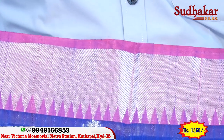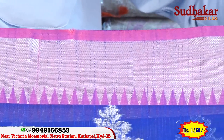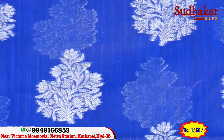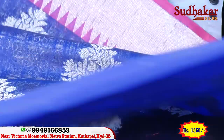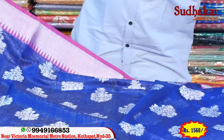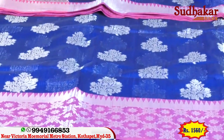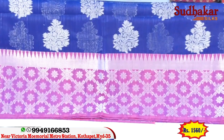We have 4 to 5 inches of border. In the middle part, we have flower bunches. We have a new border with a flower type in the border.